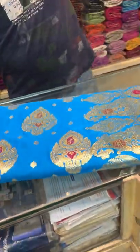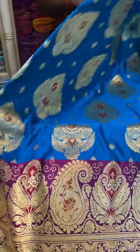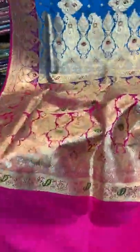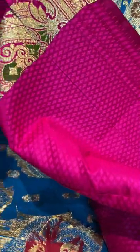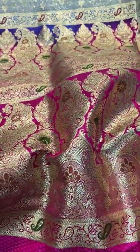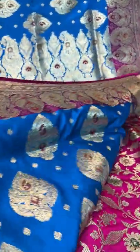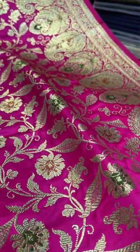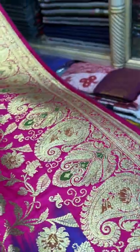Saree number 9 will be a traditional Banarasi saree — not 100% pure, it's called semi-katan. We use the word semi-blended to say that semi-katan has some amount of synthetic mix in it. This is the blouse piece for this saree — the blouse piece also has this pattern on the border. This is the saree in blue and hot pink combination, and this is a patli pallu. Look at the pallu — this is the patli pallu saree.